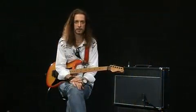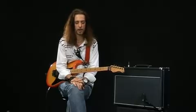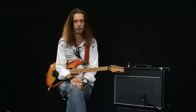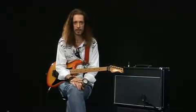Hi everyone. I'm Michael Caswell, and allow me to show you this Laney VC30112. This is a 30-watt all-valve, British-made amplifier.